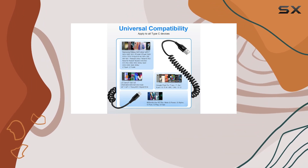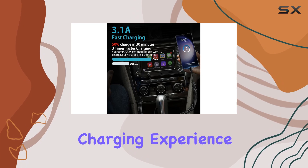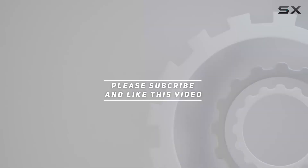In terms of design and build quality, the Vifigen coiled USB-C cable is top-notch. It's a reliable and portable solution for those who want a clutter-free charging experience. Check out the video description for the updated price, and thank you for watching.